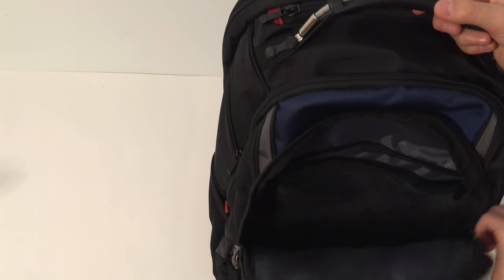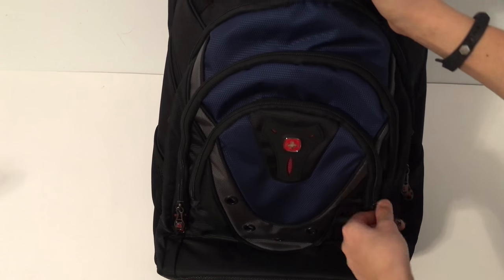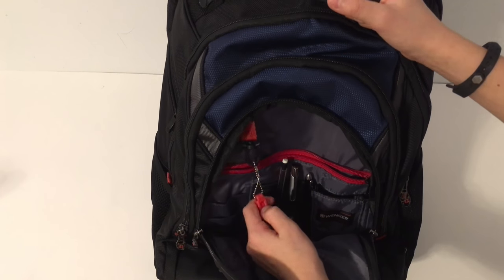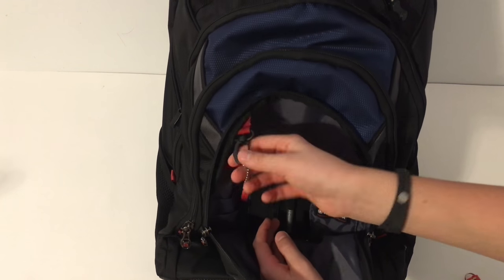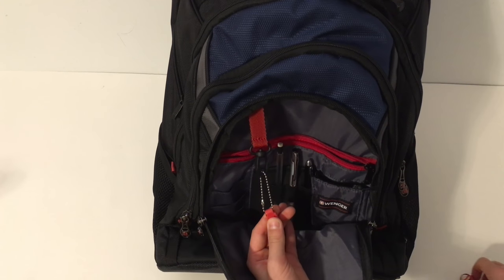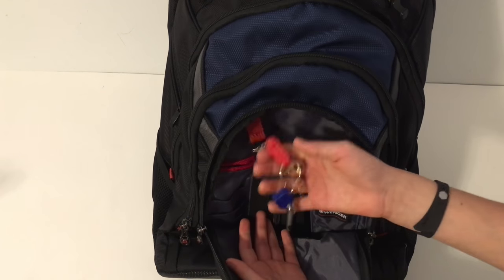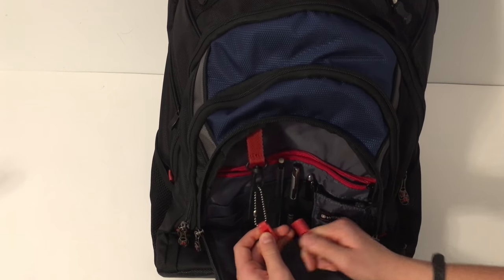On the front you get another pocket where you can put pencils and pens. One of my favorite parts is right here — there's basically a keychain clip, so if you take your keys you can just clip them in. It's really nice.